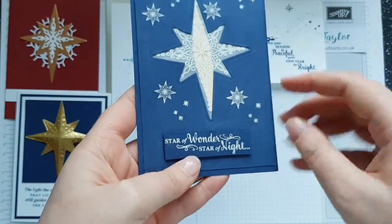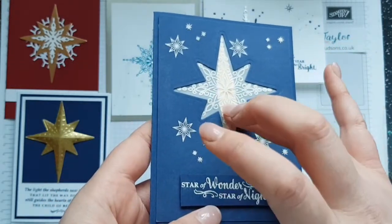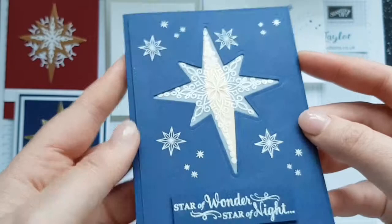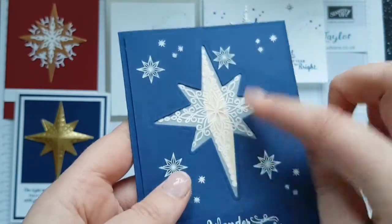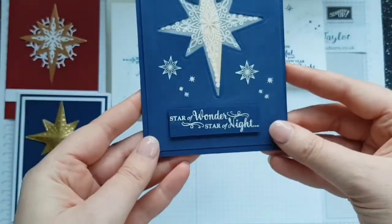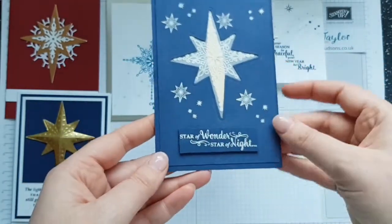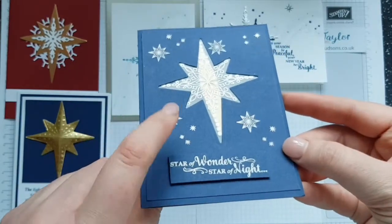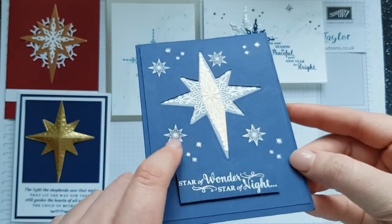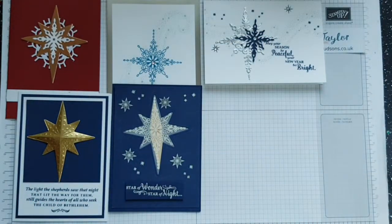My next card is from Pinterest again. I've used Knight of Navy and heat embossed in white, then used some vellum and heat embossed on that vellum in white embossing powder. I've added a strip of gold foil behind, plus 'Star of Wonder, Star of Night,' stuck down with dimensionals. I was debating different shapes which is why it's a bit of an odd one, but I think it's quite cute.